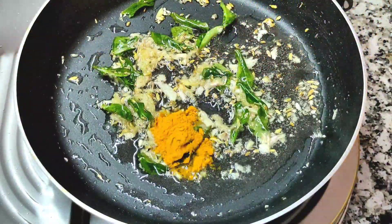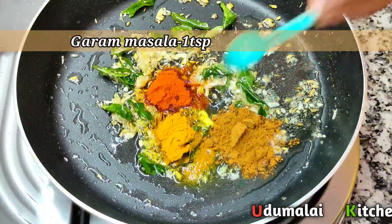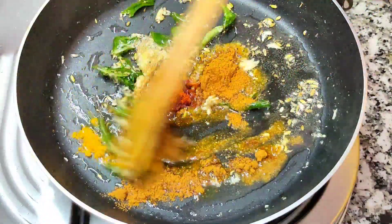Add 1 tablespoon of appetizer seasoning, 1 tablespoon of salt, and 1 tablespoon of garlic. Add garlic and sweet. Remove the sauce and add salt.